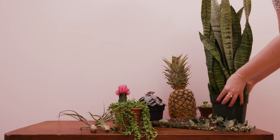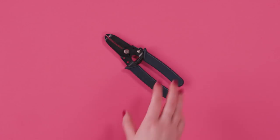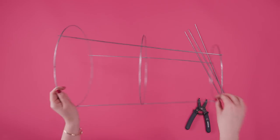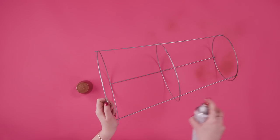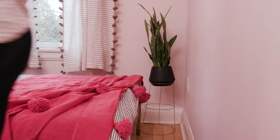For this plant, I'm going to make a mid-century planter that's going to cost me just $9. First, take a tomato cage and cut off the long bits with a set of wire cutters. Spray paint it any color you like — I'm going for the all-copper look. Let it dry, and then use a pot you already have and place it on top of the cage. It's that easy.